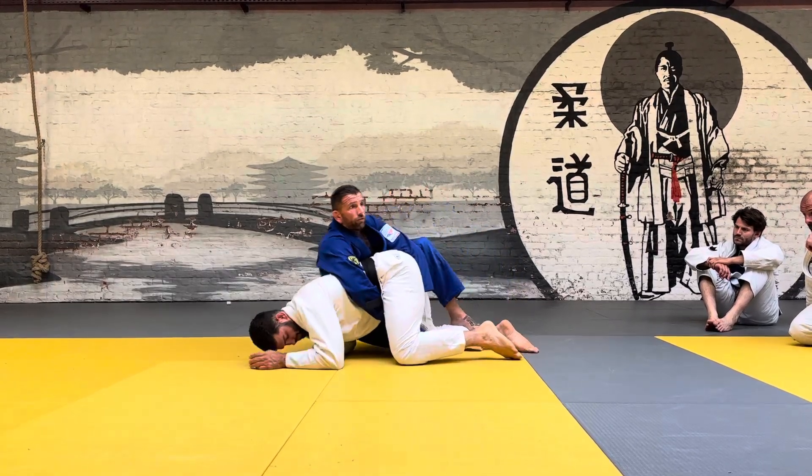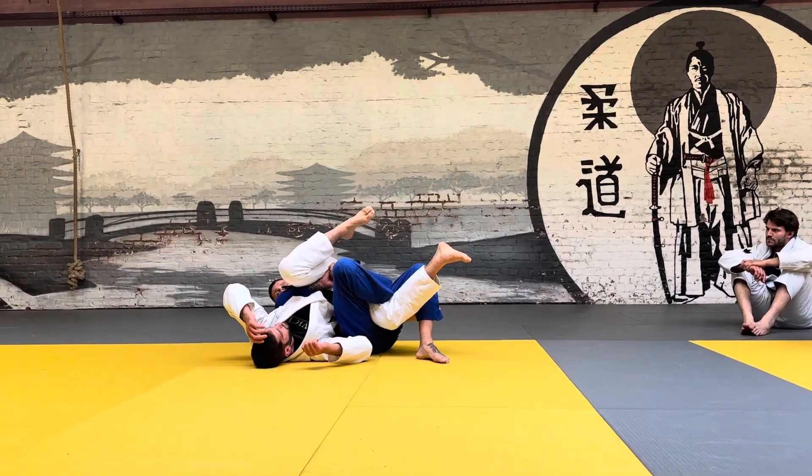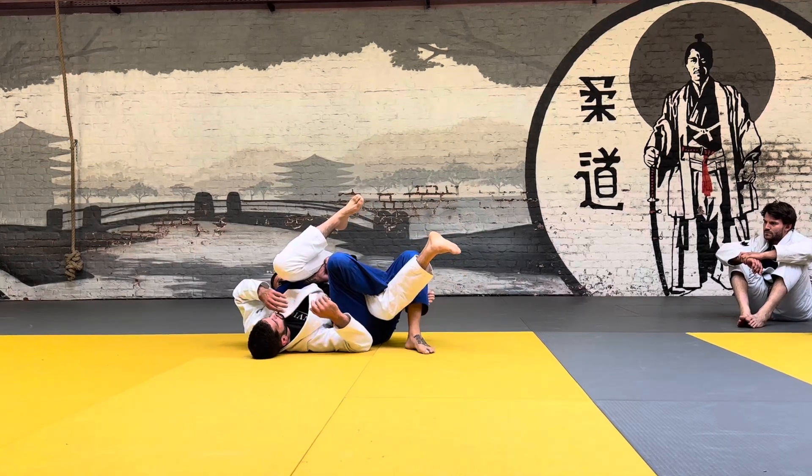I'm going to step on the calf, pull back, and put my heel feet. Don't let go of this — just stay here with this. My leg is triangle, and my other one's on the floor.